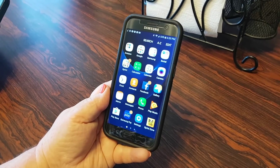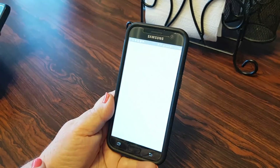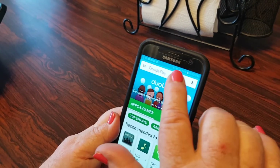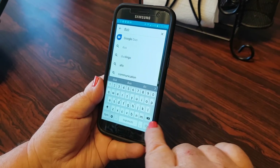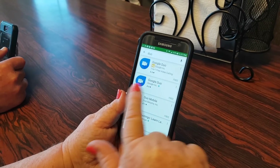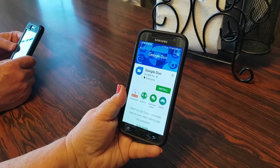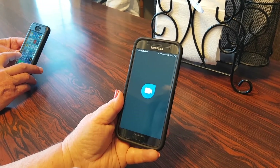Let's get started. The first thing you want to do is download the app from the Play Store or the App Store. Go into the Play Store and search 'Duo' — that's D-U-O. The one you want is the blue icon with the video camera. Click on it and then click Install.